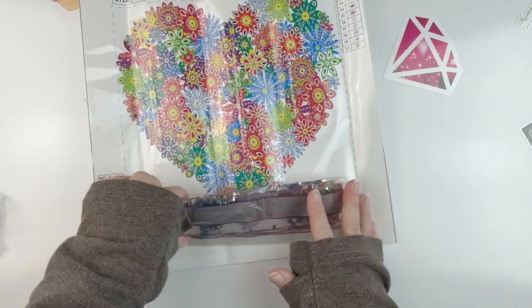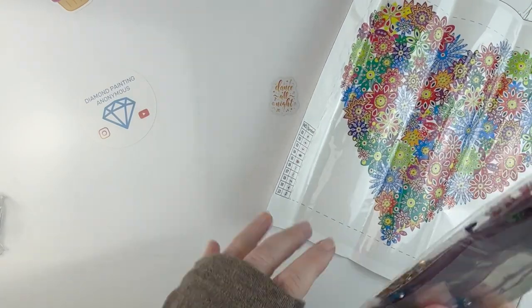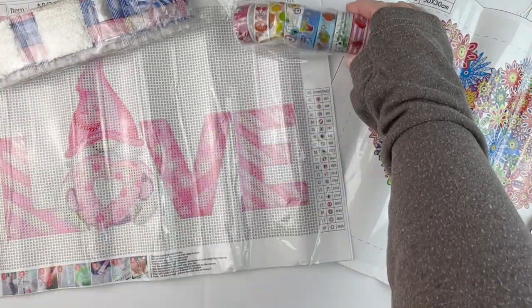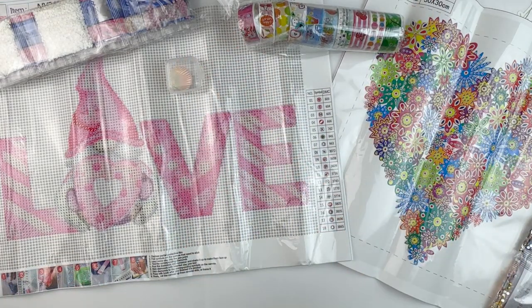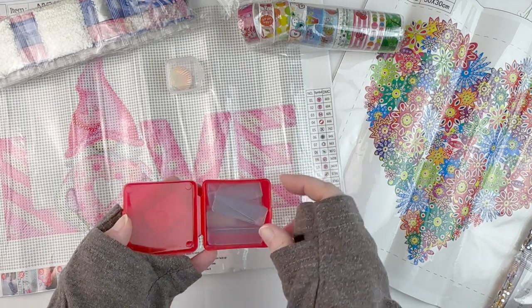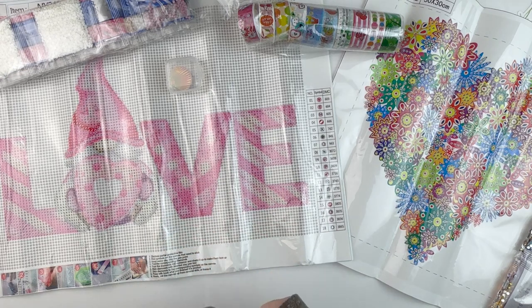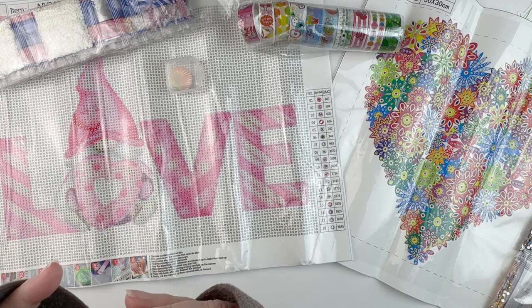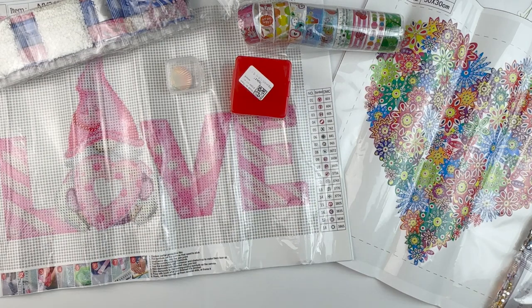This one was $3.43. So we have our heart partial, our adorable little love gnome, our pretty rolls of washi tape, our pretty seashell cover minder, and all our little pieces of double-sided tape to attach these to whatever we want — walls, frames, whatever we decide to do later. I will put links in the description below so you guys can check all these items out for yourself or anything else that might catch your eye while you're there. Don't forget to give it a thumbs up, hit that subscribe button, and hit that bell notification icon so you can be informed of future uploads. Thanks so much for watching.